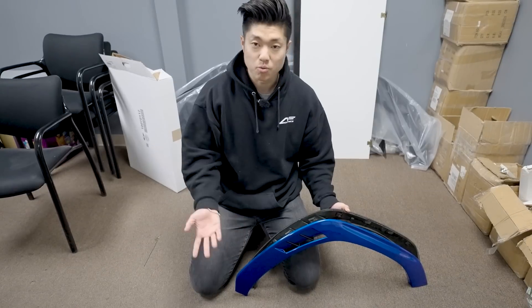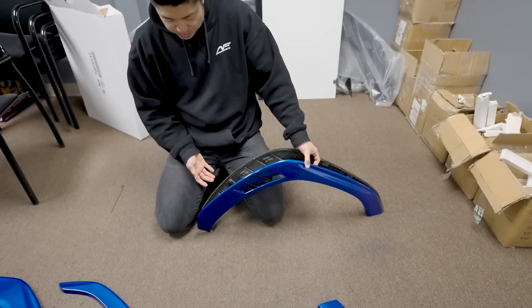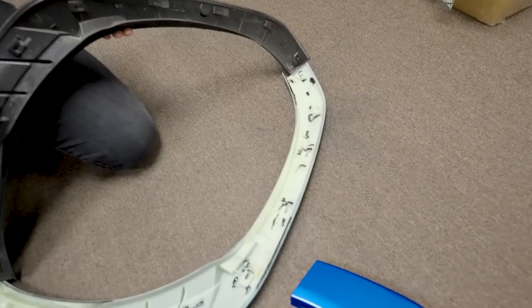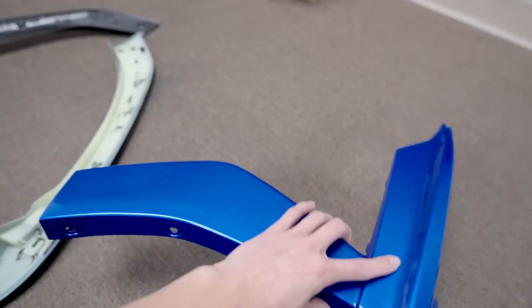Again, this is a pre-production piece, so the actual finalized piece will be made out of PP — the same material as your bumper — a little bit more flexible so you don't have to worry. This is just 3D printed. Everything clips on using OEM clips — just take off your OEM clips, pop pop pop pop, and slap it right on. Please ignore how this looks right now; the final piece won't look like this. Same with the rears — everything is direct OEM.